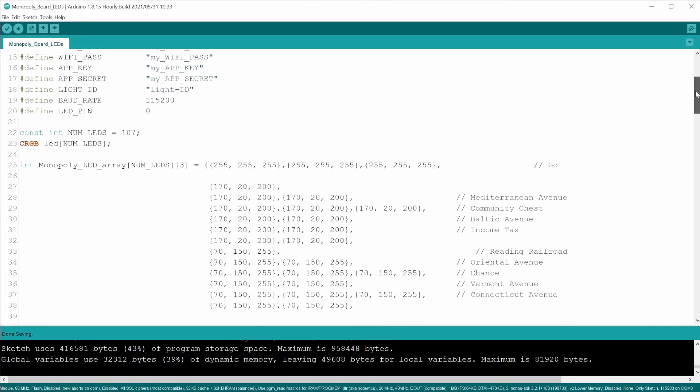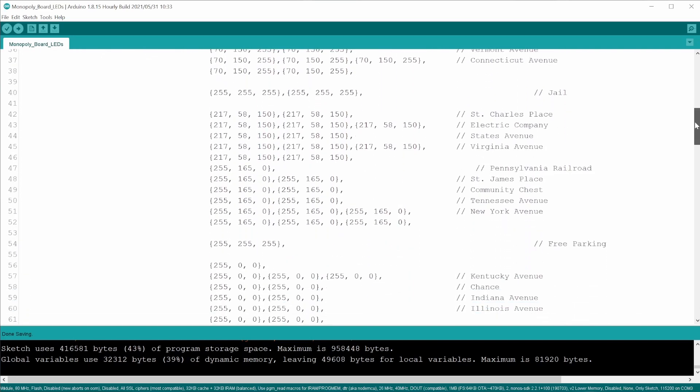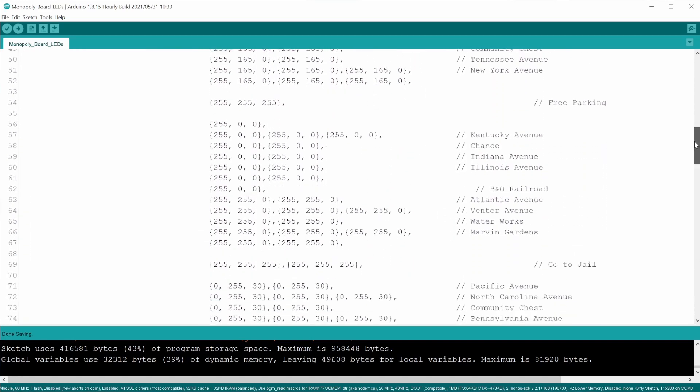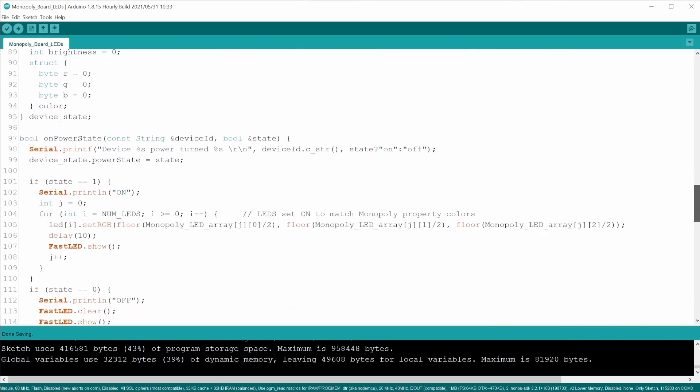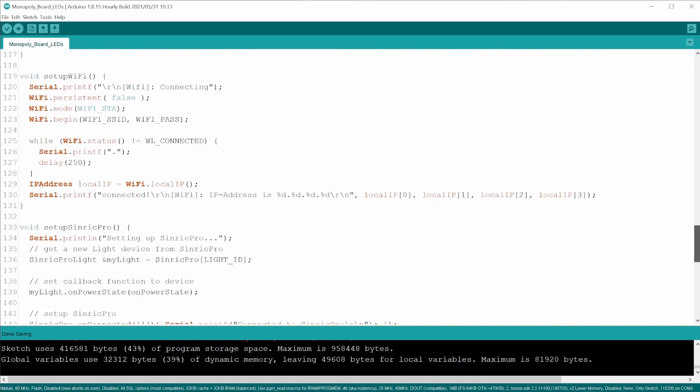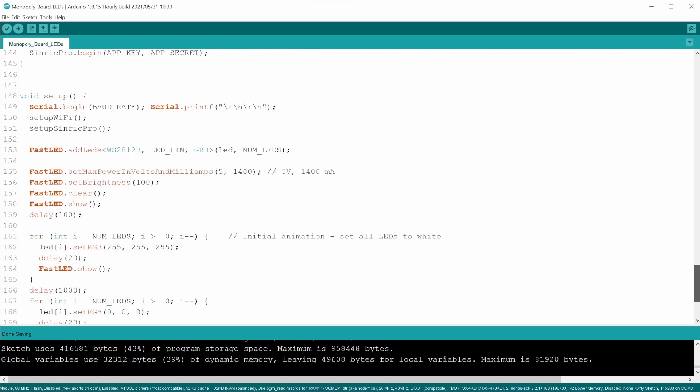The Arduino code for this project uses the FastLED library. I had to set each pixel individually depending on where it lined up with the board. This is the only light mode I made for it now, but eventually I'd like to do an upgrade of this to add more color modes and animations.